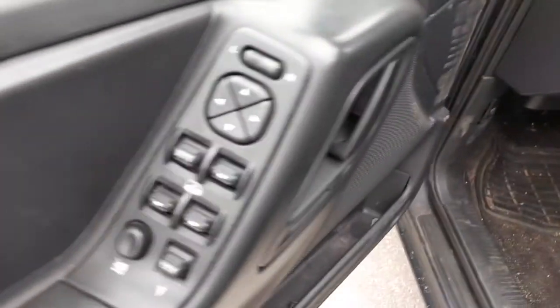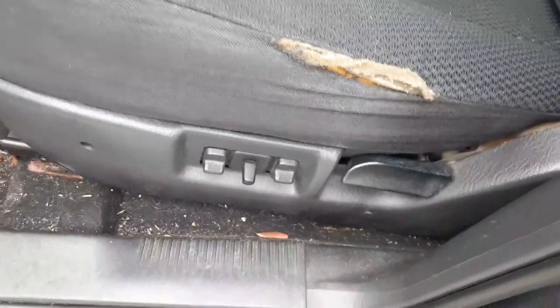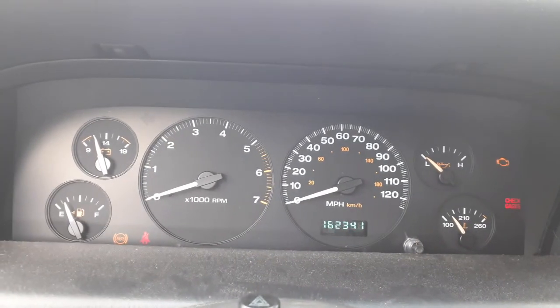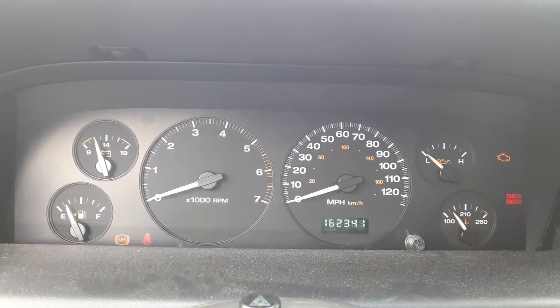You've got the car window switches right there. Eight-way power seat, all the tracks, non-heated. Okay, let's go to the inside of this vehicle. There's your cluster — 162,341 miles. Tach, trip, gauges. Automatic 4x4.